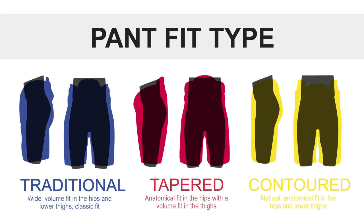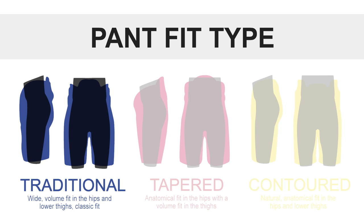Taking a look at the overall fit, this is a traditional fitting pant so you have a volume fit in the hips going down all the way to the thighs — it's going to be a little more relaxed and give you some good mobility. For even more information on the CCM RBZ 130 hockey ice pant, be sure to check it out at icewarehouse.com.